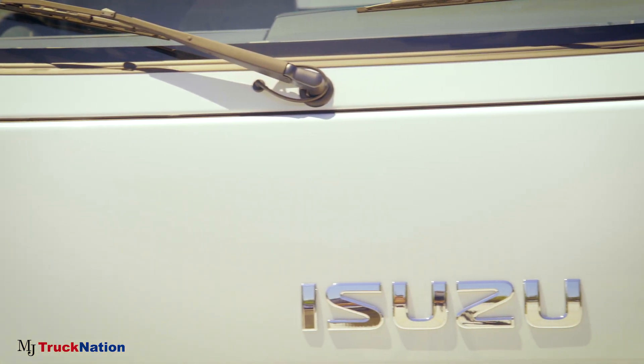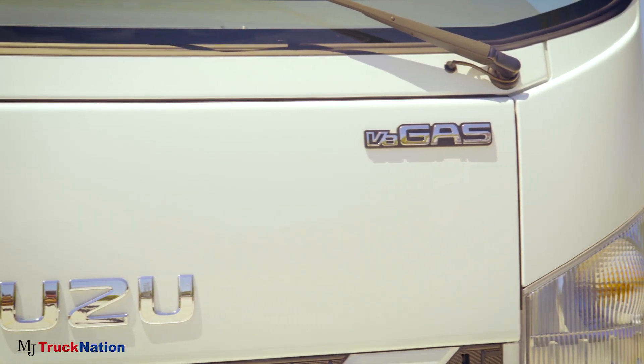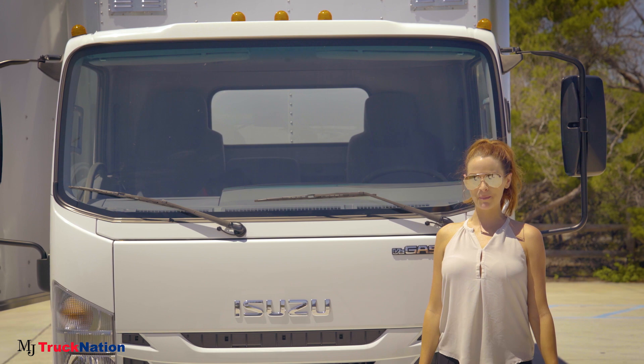The Isuzu ProSkate Van is powered by a V8 gasoline engine and has a gross vehicle weight of 14,500 pounds. All of these amazing features are backed by Isuzu's five-year, 75,000-mile powertrain warranty.